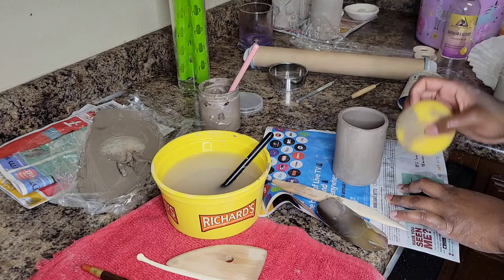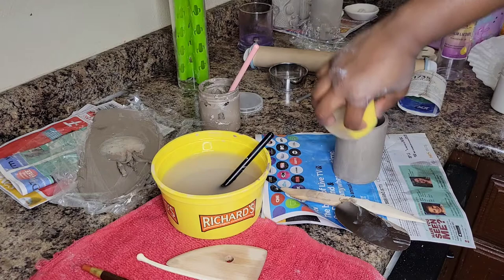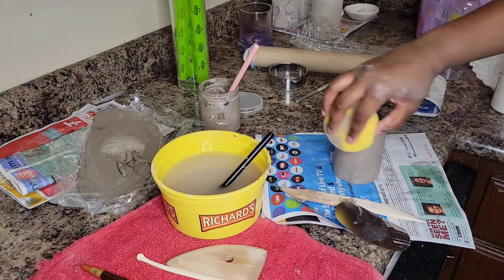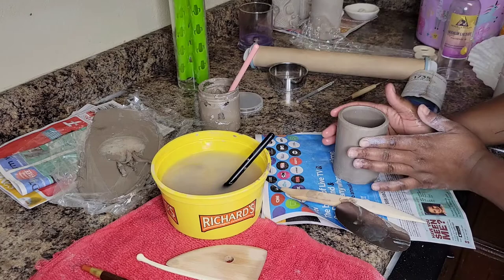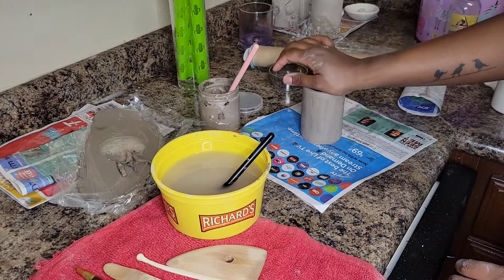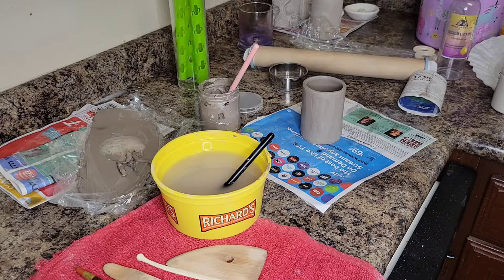Another thing I need to invest in is a banding wheel, so I can spin the piece and fix things as much as I need to without having to manually turn the newspaper mold. But I wanted to make sure I can see myself doing this for a long period of time before I fully invest in this craft — and I can honestly say that I am definitely invested.